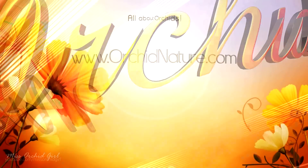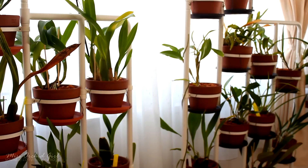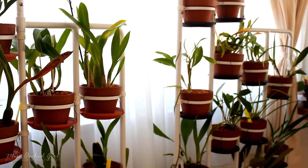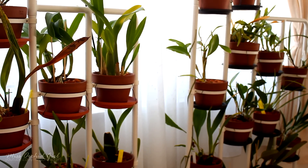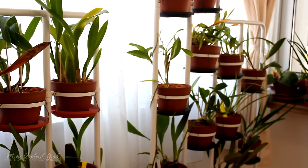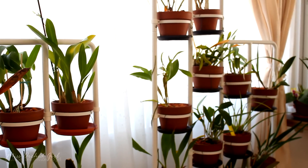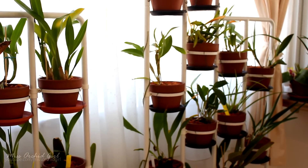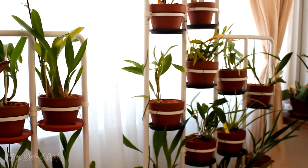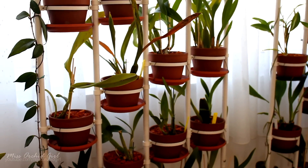Hey guys, it's Dani! Today we're going to discuss troubleshooting orchid problems. On a daily basis I get many comments with people having issues with their orchids, and I try to reply every day to as many comments as I can. Today I decided to make a compilation of the most common problems and questions I get, troubleshooting them and hopefully pointing you in the right direction.